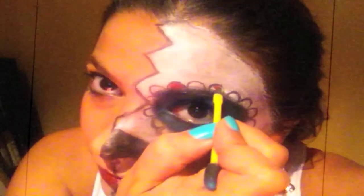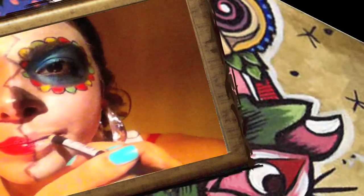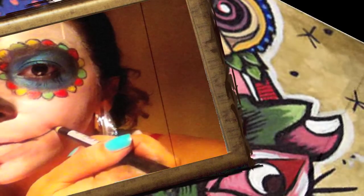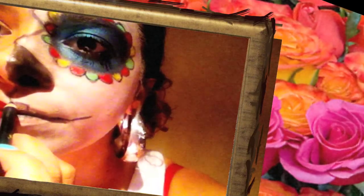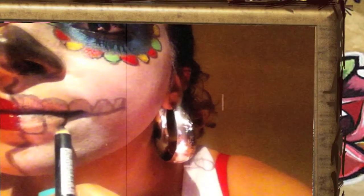Draw little bubbles around the eye circle and color it in. Get the black eyeliner and from the middle of the mouth to the end of the cheek, draw a line. Let's draw some skeleton teeth — draw five bubbles on top of the line, then draw five other bubbles below the line.